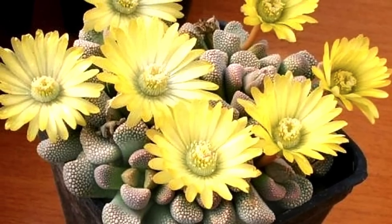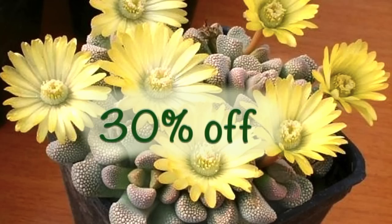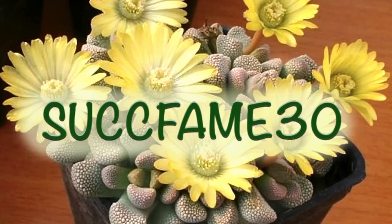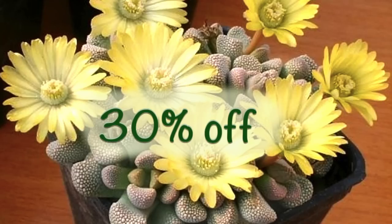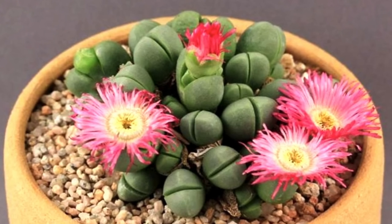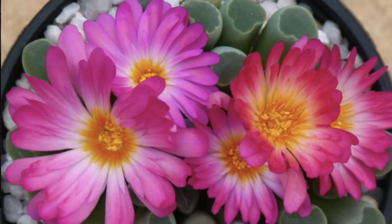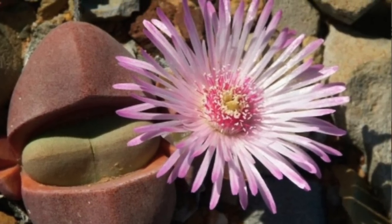As promised, unusualseeds.net is giving you a whopping 30% discount. Simply use the discount code shown on screen for a 30% discount. If you have questions about the discount or the coupon code, please comment down below and I'm more than happy to address them for you.